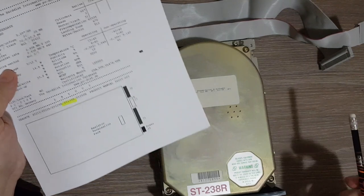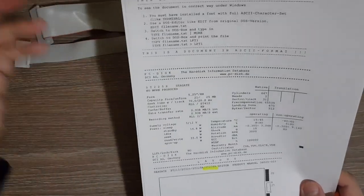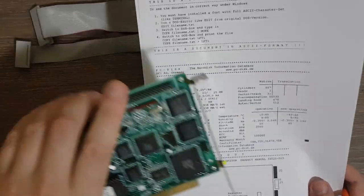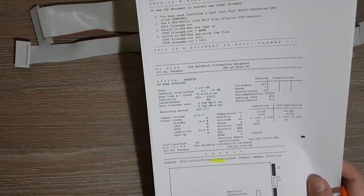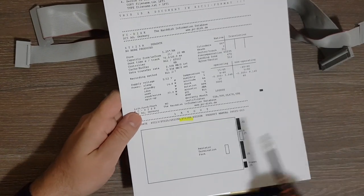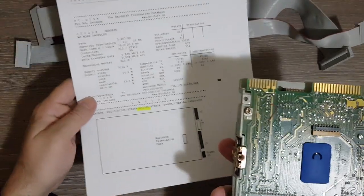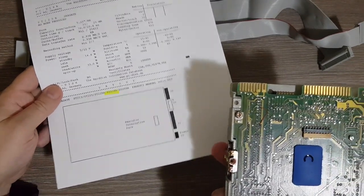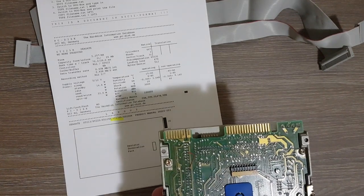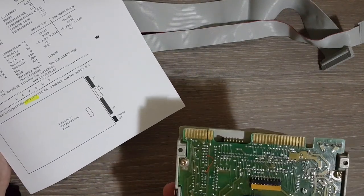In this case we have an RLL disk, as confirmed in the product manual — also confirmed by the 'R' in the drive name. The controller, which we'll look at soon, is also an RLL controller, so from this point of view we are fine. The first diagram we see mentions a resistor termination pack — this is the resistor termination pack, and we'll see more about it soon.